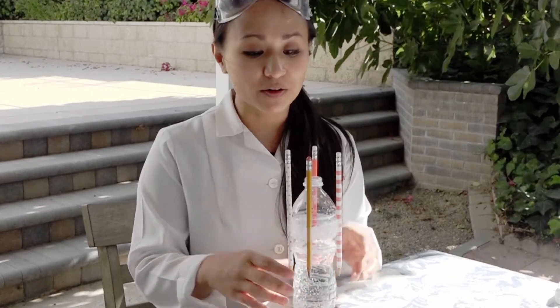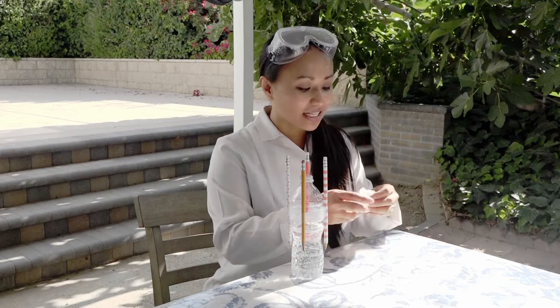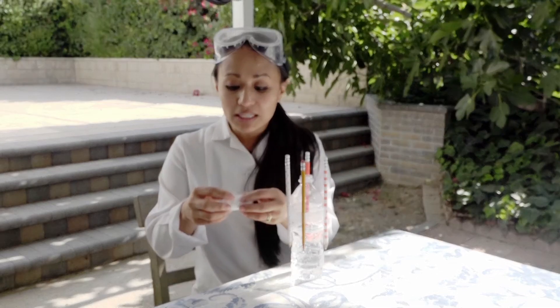Now if you want a really explosive experiment, take an empty water bottle, tape four pencils on it with the erasers facing up, fill it partway with vinegar, and then get some baking soda, roll it into a little piece of paper towel, put it inside, shake it up, turn it around, and see what happens.